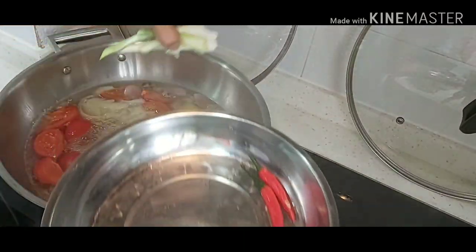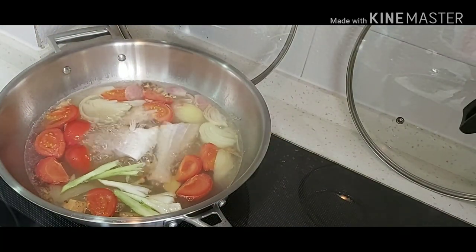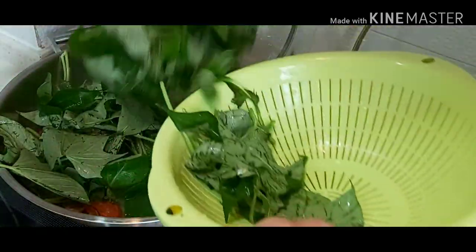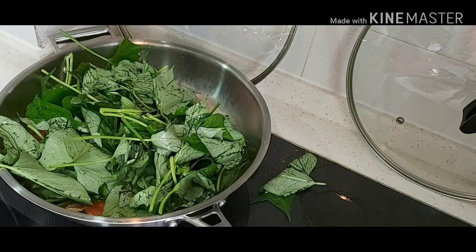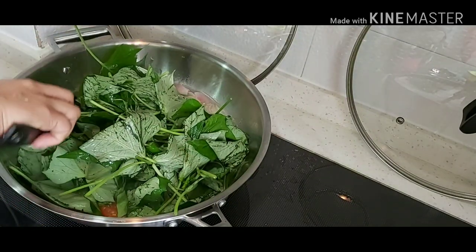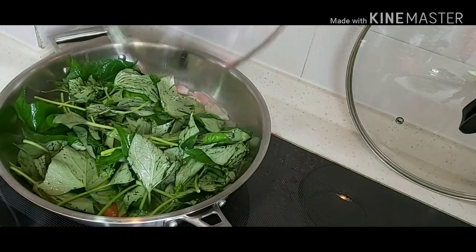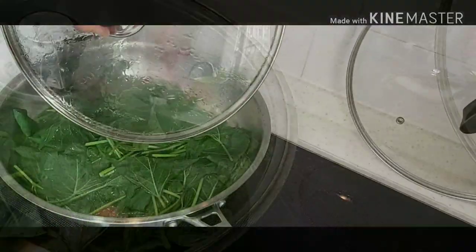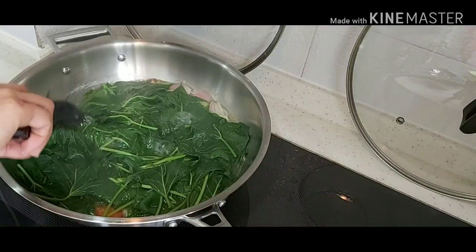Then put the spring onion stock. Then put the sweet potato leaves. You can cover it for three minutes, let it boil for two minutes. Then the sweet potato is already cooked.